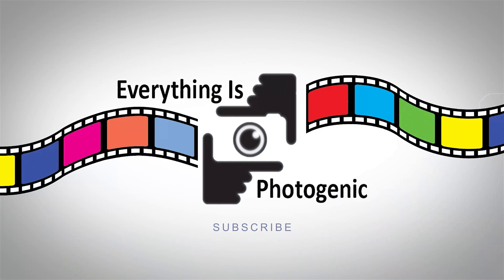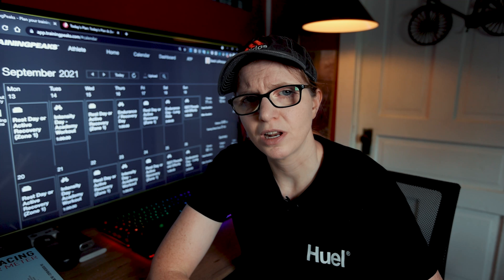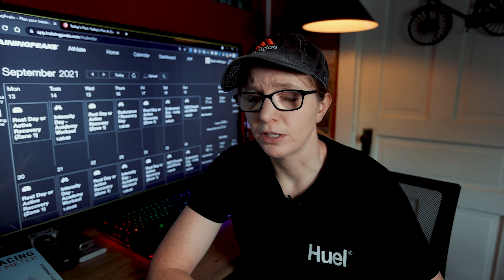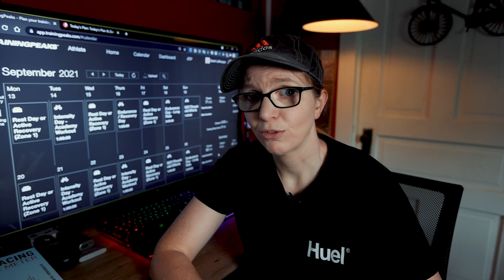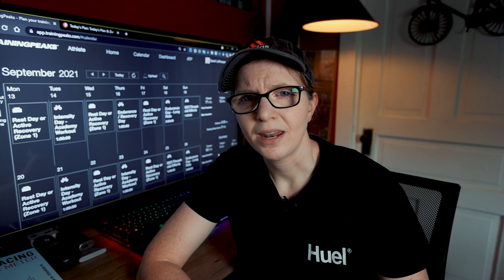Hello, friends. Welcome back to the channel. If you are new here, my name is Sarah, and I make videos about health and fitness and endurance sports. So if you're into that sort of thing and have or dream of having multi-sport equipment falling out of every corner, crack, orifice, and closet of your home to the extent that you may be considering asking your significant other for their side of the bed to store more shoes, you've come to the right place.